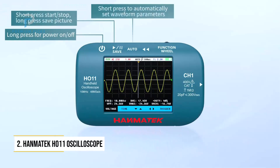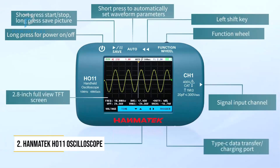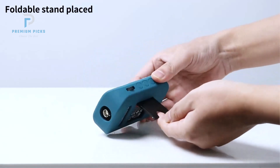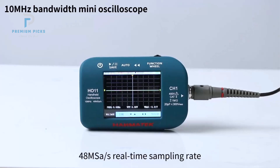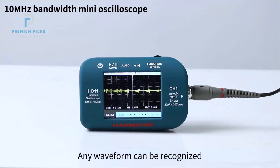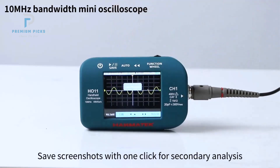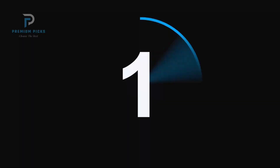Number 2: Hamatec HO-11 Handheld Digital Oscilloscope. The Hamatec HO-11 is a powerful handheld digital oscilloscope designed for professionals and enthusiasts alike. Despite its compact size, it boasts a solid 10 MHz bandwidth and a high 48 MHz per second sampling rate, ensuring accurate waveform captures in real-time. Whether you're diagnosing electronics, measuring analog waveforms, or troubleshooting hardware in the field, this device delivers dependable results. One of the major strengths of the HO-11 is its ability to handle a wide range of voltages.